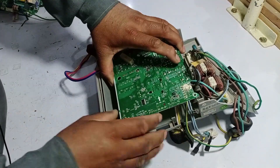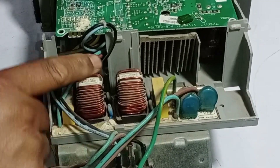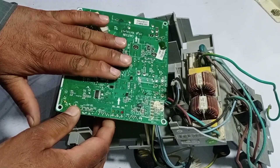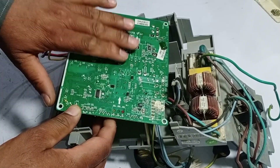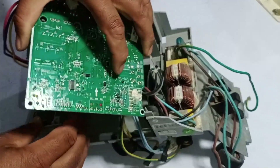Let me open it up to show you the components. Here is the AC electricity filtering system, but there is no switching relay present in this circuit board. Now let's look at the upper side of this circuit board, which is actually the back side of the board. You can see that there is no point here for a switching relay either.